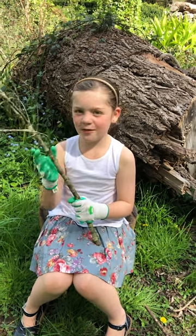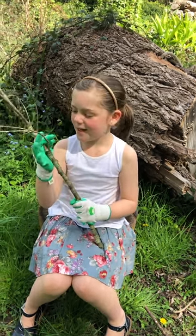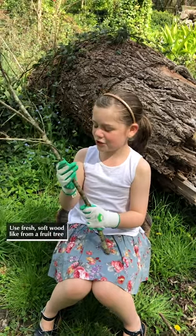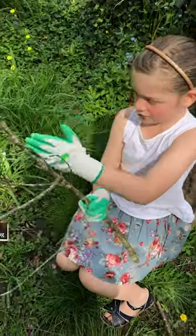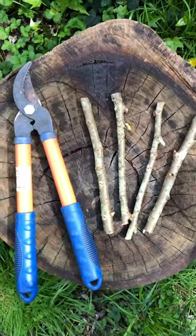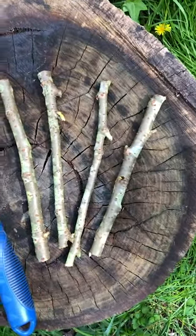Today we're going to do some wood whittling and we just chopped this branch off a cherry tree. Chop, chop, chop. And we just chopped it up into pieces using these loppers.